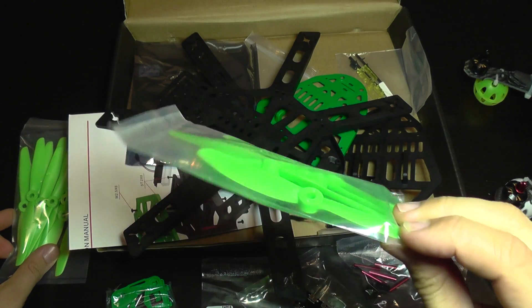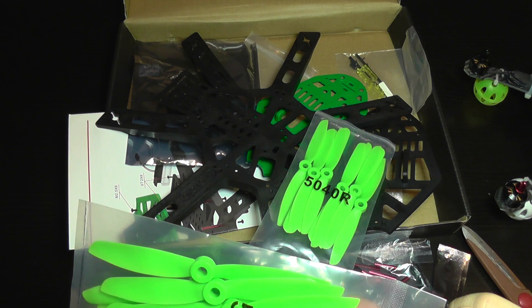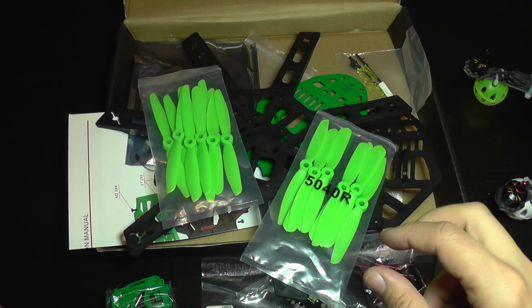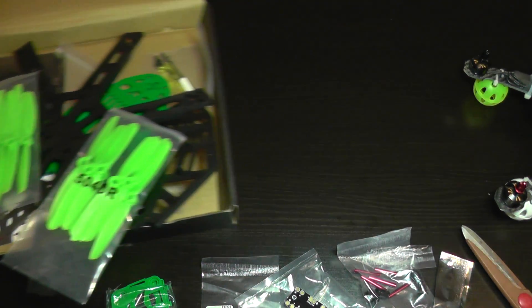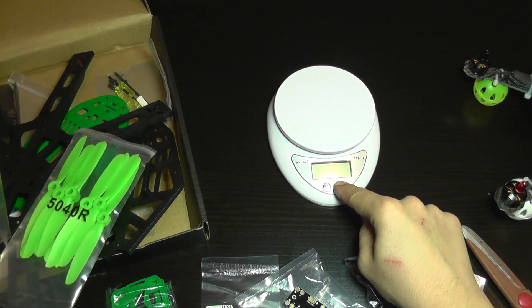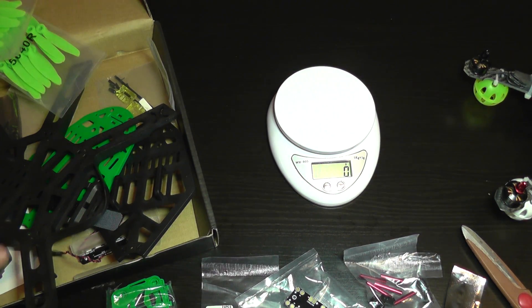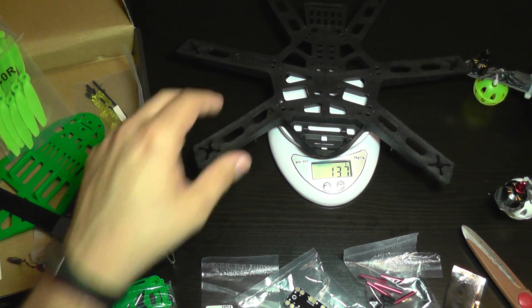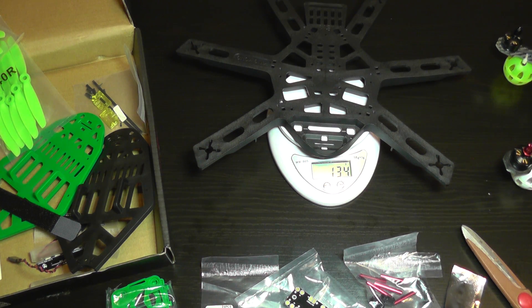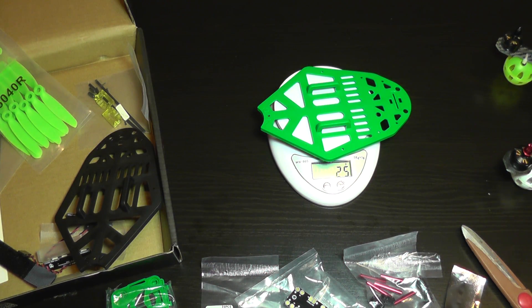I've read a lot about these props online and they're said to take a real beating, which I'll put to the test very soon. I'm also going to do some weighing of the parts to get an idea of proportions. The bottom plate is 134 grams, and the top plate alone adds 25 grams.